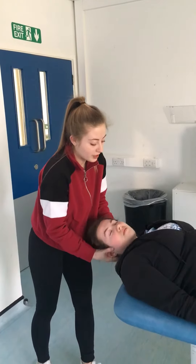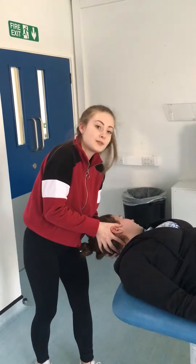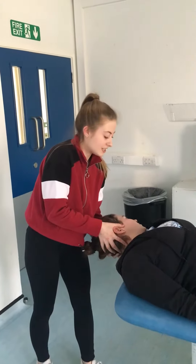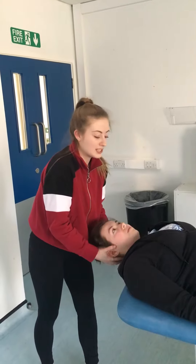And then you're going to go all the way over to the other side, and hold it there for 30 to 60 seconds or until symptoms have started to disappear. Then bring the head back up to the middle.